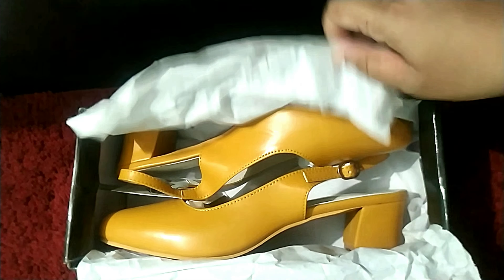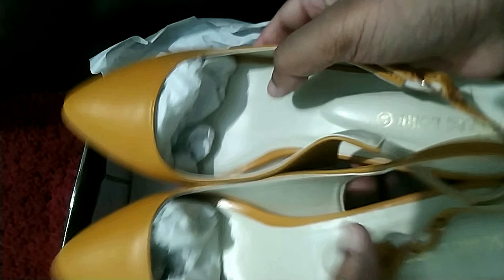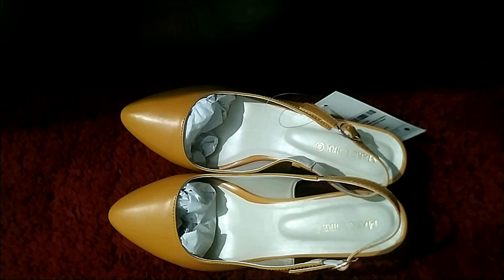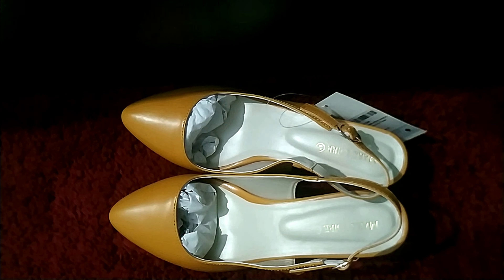The third pair is mustard sandals from the same brand as the first — quality is again not very good, the buckles are very thin and sensitive. The price was around 500 rupees. I really wanted mustard sandals so I got them. The same on Myntra was again very expensive. The heel height is very low and comfortable to walk in, but the strap at the back is very thin, which makes me worry about durability.